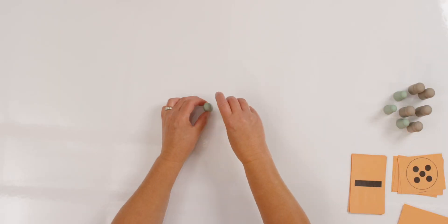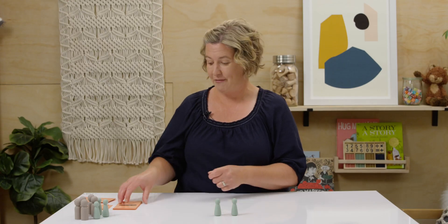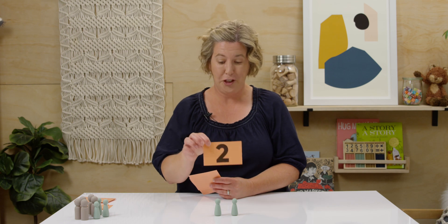I'm going to show you some counters and I want you to find the number card that is the same number of counters. Let's start with this. How many counters do you see? Can you hold up the number card that matches the same number of counters? Is this what you have? You're right — two and two counters.